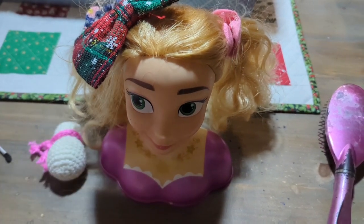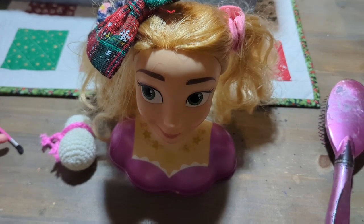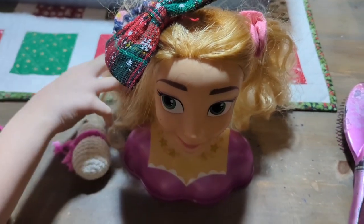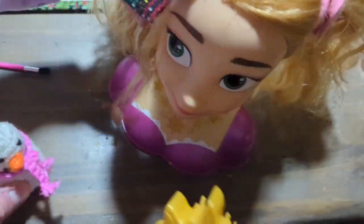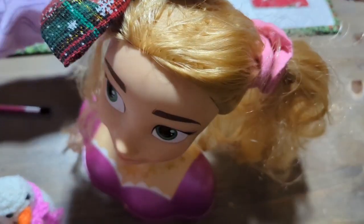I would recommend it. It looks really cute — it's really fun. I might play with this for my whole life. Well, I'm a kid. Welcome back. Look what I found — we found the comb, finally! It's a much better comb, but we still didn't find anything else.